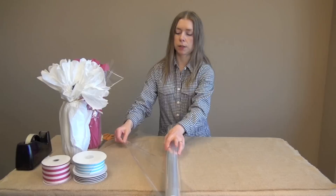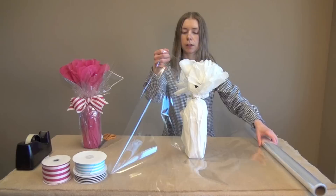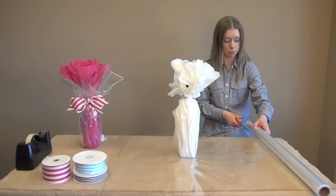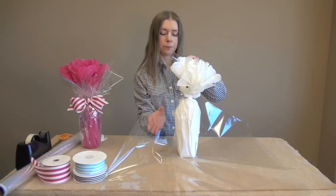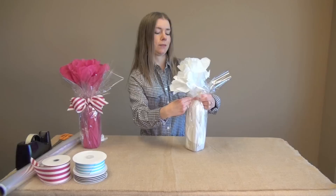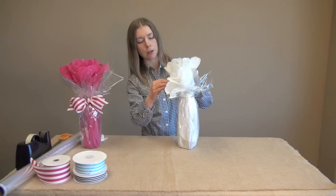Next I'm going to take my cello roll and roll it out a little. I'm going to take my bottle and lay it in the center, and I want to pull the cello out so that it's long enough to reach toward the top of the flower, then center it on the roll and cut. Then I'm going to do the same thing with the cello — just pull it up, gather it around the middle, give it a good squeeze and then take another twist tie. Once that's twisted on there good, just start fluffing out the cello and the tissue.